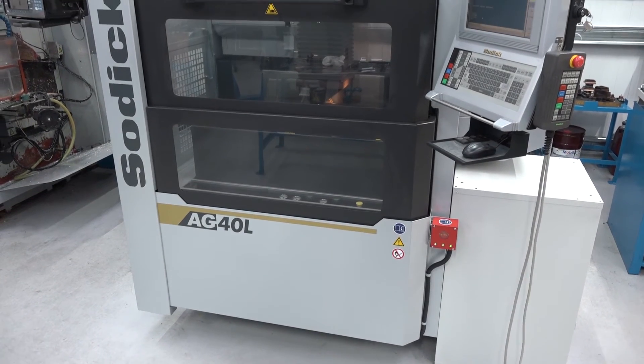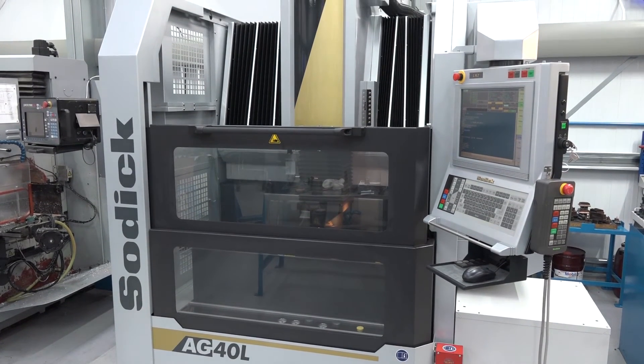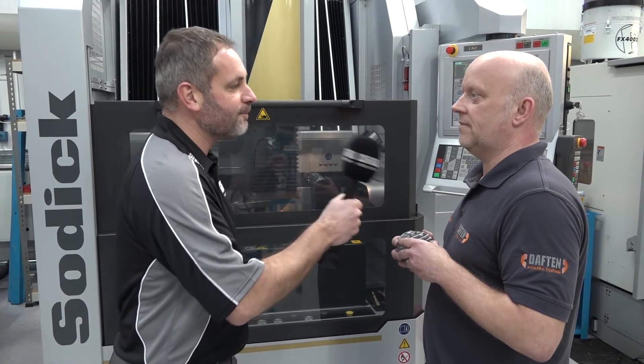So Grant, to sum up, based on having this AG40L machine and the experience of Sodic Tech, would you buy another machine? Absolutely. When you look at the build quality and the performance of this machine, I would have no doubt in buying another one. Grant, it's been a pleasure. Thanks for your time. Thank you very much.